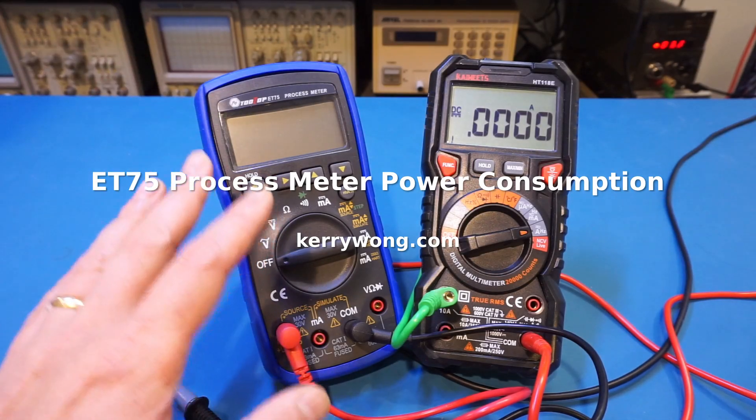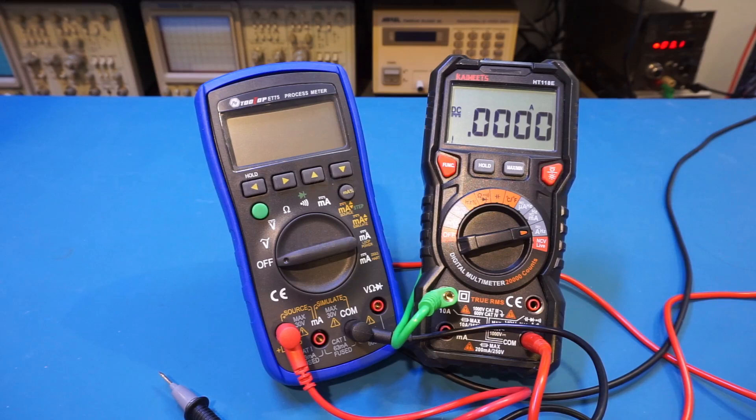When I reviewed this ET75 process meter a few weeks ago, I forgot to show you guys the current consumption of the meter. Because it uses a DC to DC converter to provide the 20 volts or so voltage for the process meter measurements, it would be good to know the approximate current draw of this meter so we can get a sense of how long the batteries would last.